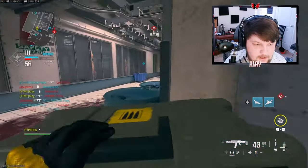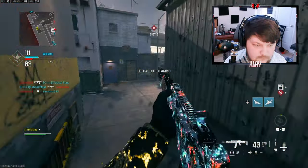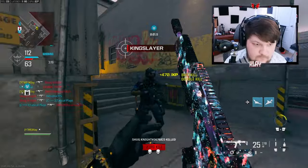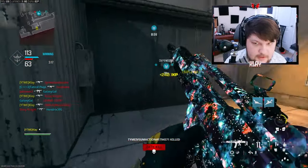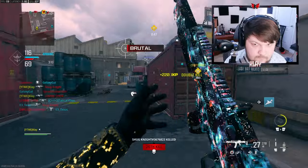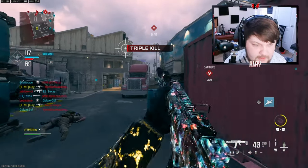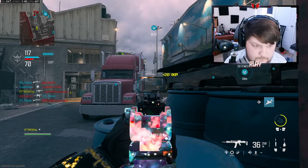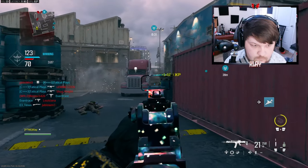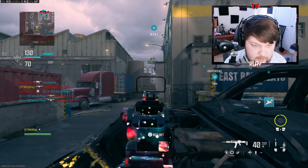I'm on a 21 killstreak right now. I feel like I'm going to end up dying to some BS, but... What did I say? Oh my god, that spawn is terrible. I've only nuked this map once — I would really like to do it again, but... let's see.